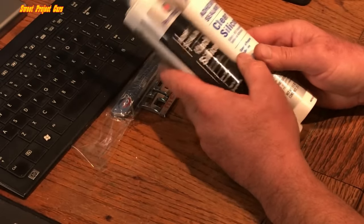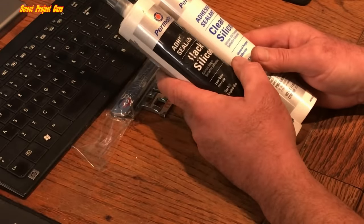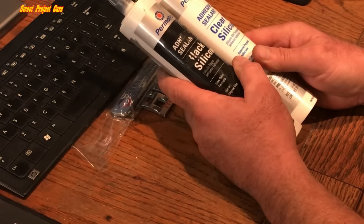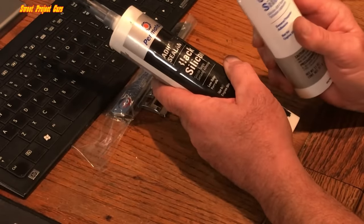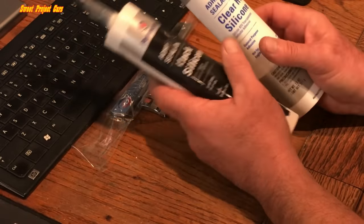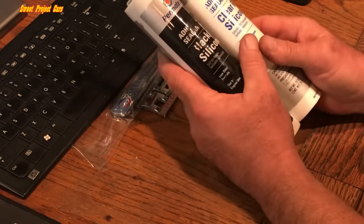My mother owned a 300-gallon fish tank. It was close to 12 feet long, 3 feet tall, 2 feet wide, and the only thing holding that three-quarter inch thick glass together was this stuff right here. That's the only thing that held it together — that's how strong this sealant adhesive is.